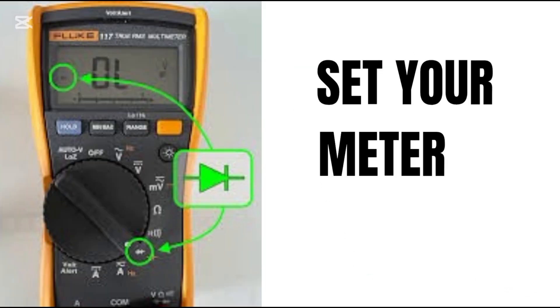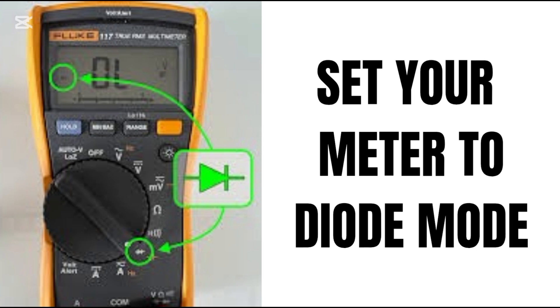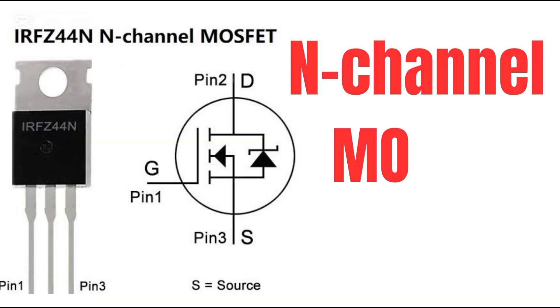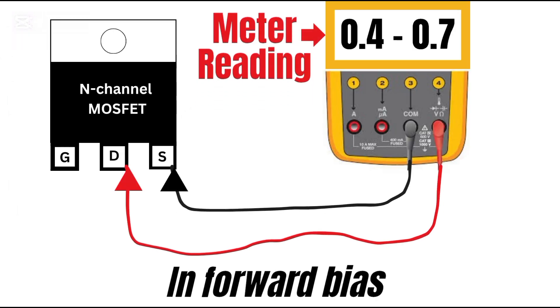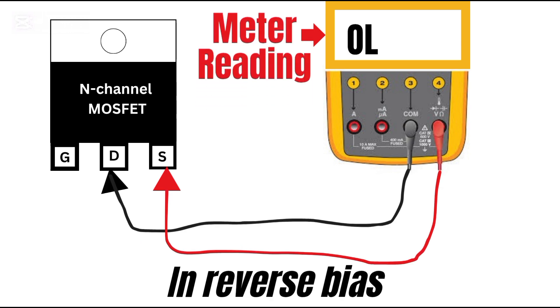Set your multimeter to diode mode. This mode sends a small voltage to measure semiconductor junctions — exactly what we need. Place the red probe on the drain and the black probe on the source. You'll see a reading of around 0.4 to 0.7 volts.